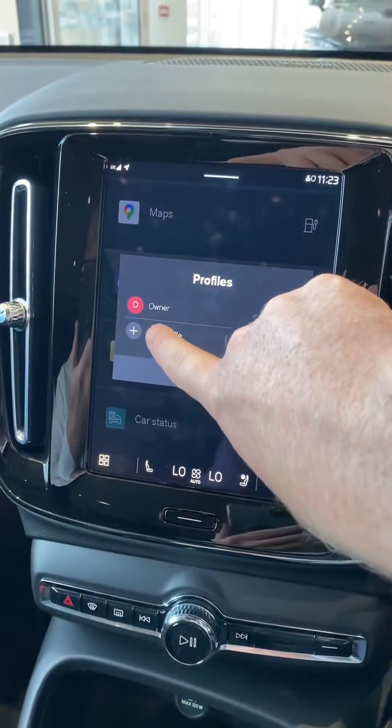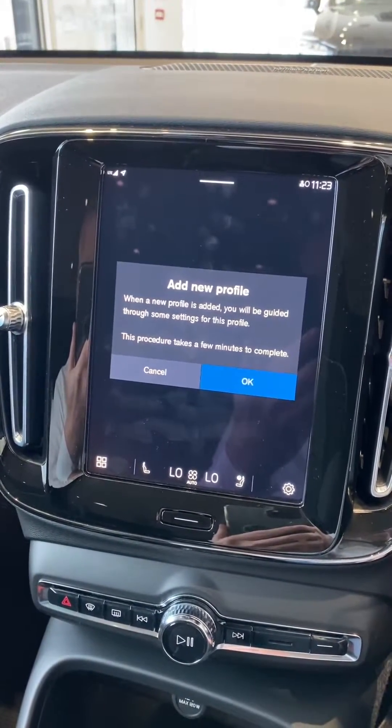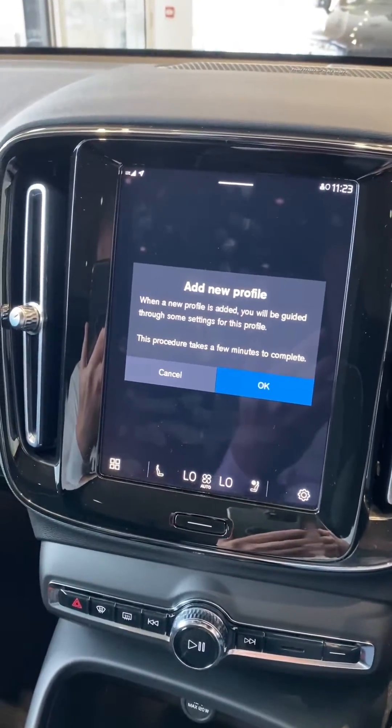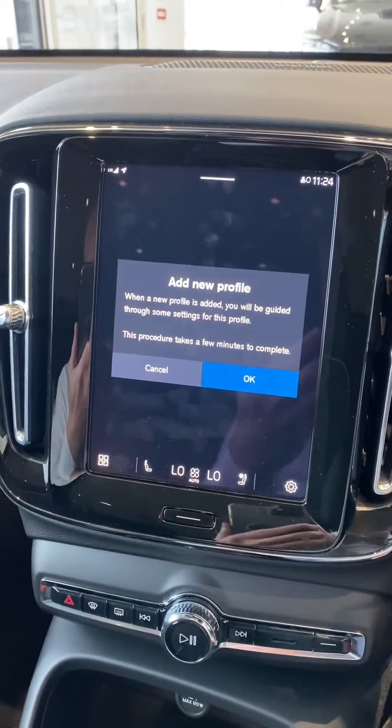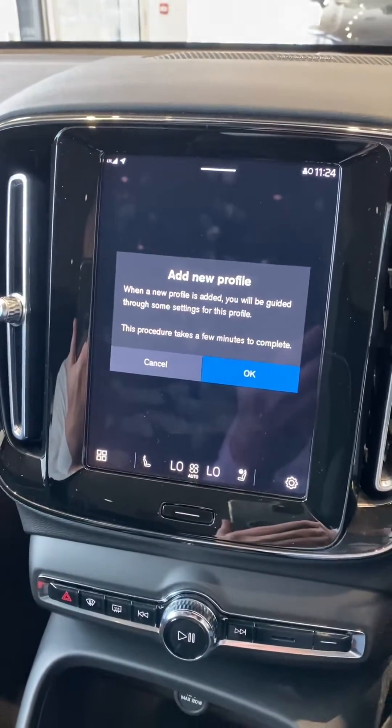When you select this, the car will then ask you to confirm that you are happy for it to create an additional profile. It does take a few minutes for it to reload back up in a completely fresh factory state, and then you can start again.